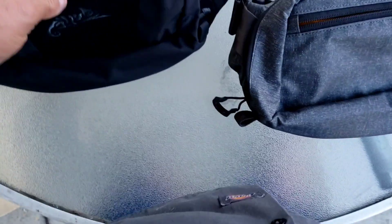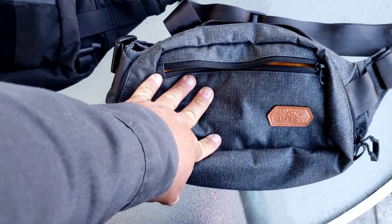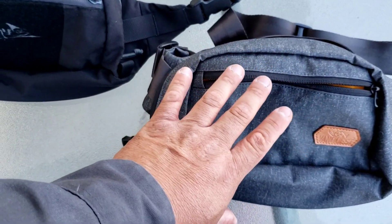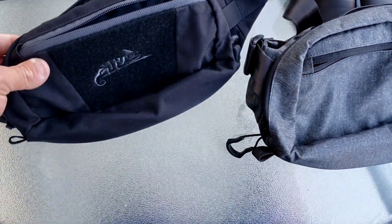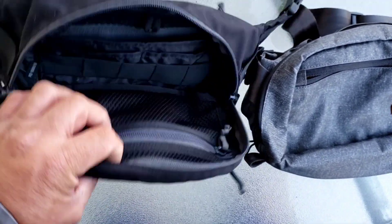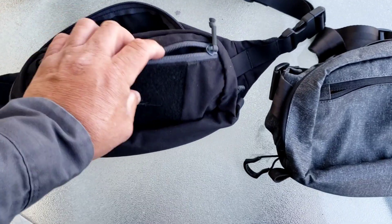I like both to be honest, but this one is a bit bigger so I can fit more stuff in here — that's the reason I got this one. They're both good, so it depends on what you're looking for.